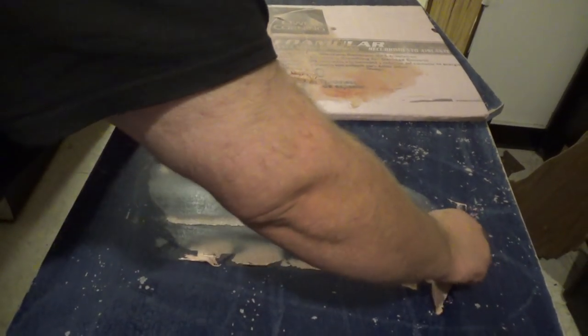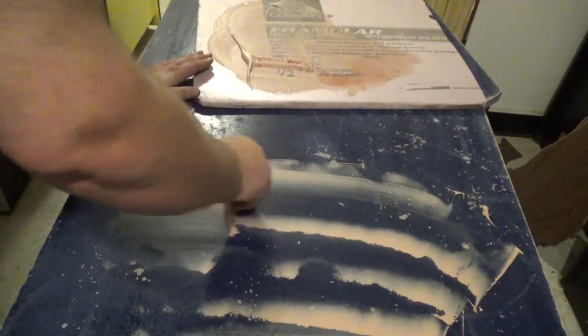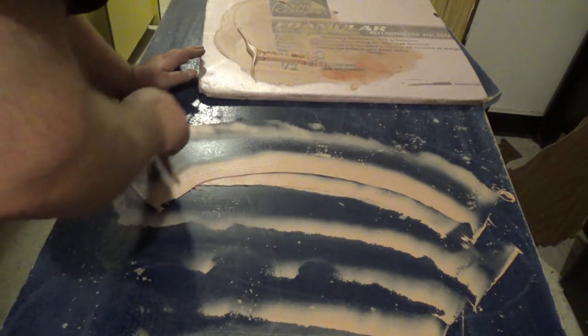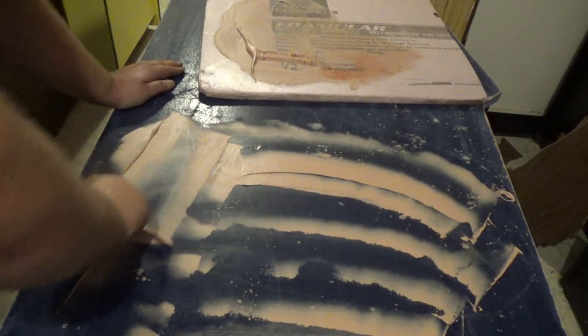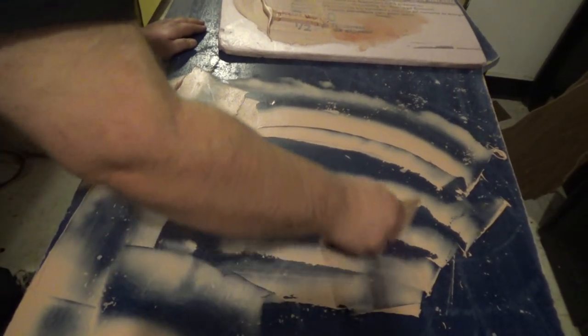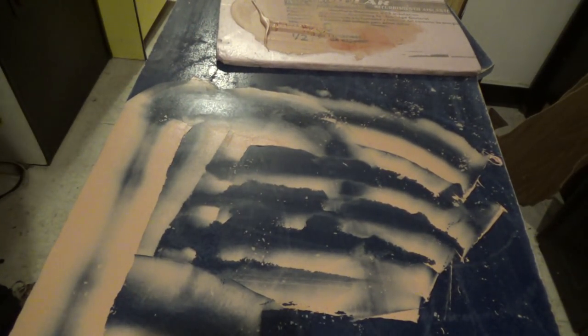I'm going to mix this sucker up. You're working against time because the stuff sets up kind of quick. I'm basically going to skim coat the entire cabinet to fill in all of this crap. Keep in mind, you don't have to mix up enough to do the entire cabinet in one shot — I'll do multiple sections. I'm kind of just getting it on there so I can then scrape it right off.